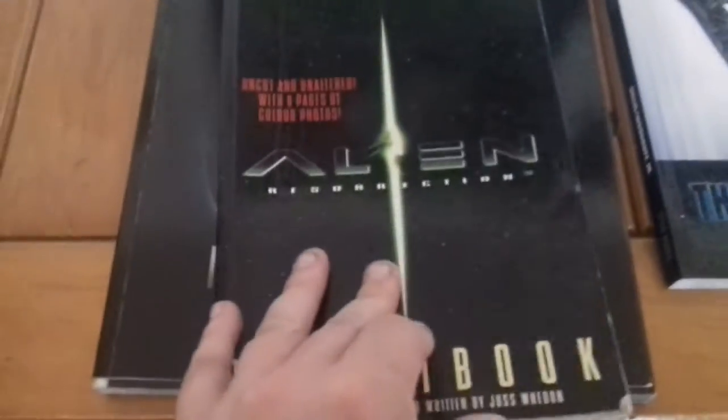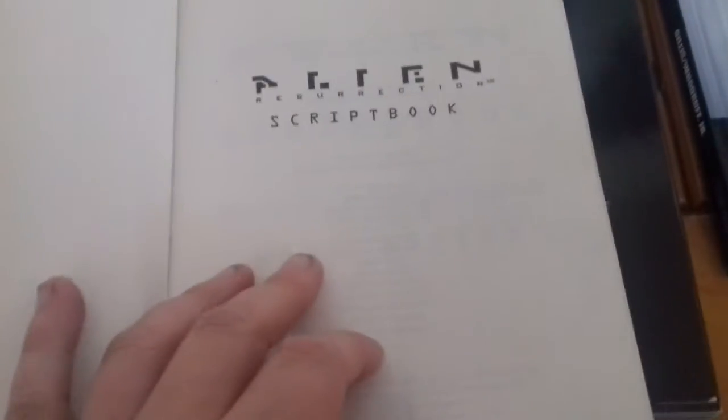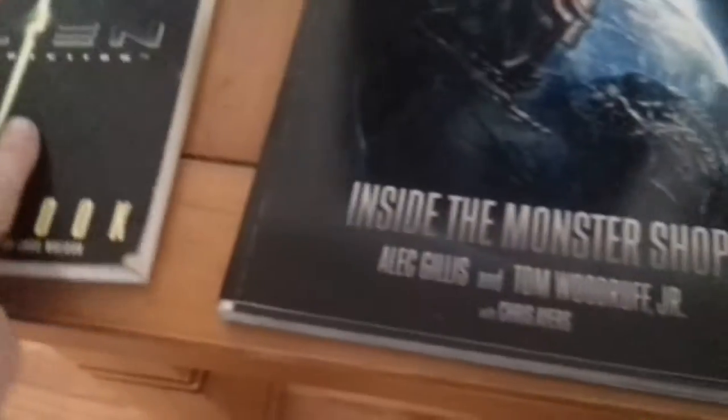Next up we have the Alien script book. It's the original draft of Alien Resurrection, and it's got stuff that was in the director's cut and stuff that wasn't even in the extended cut of the movie. The center has some photos, but they're not the best quality. It was pretty neat — I got this in a thrift store for four euros, so not too bad.